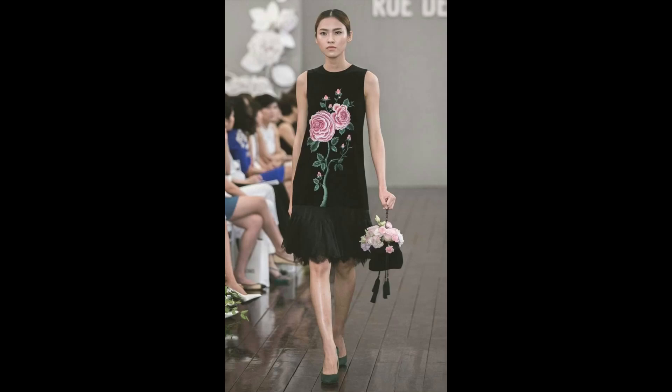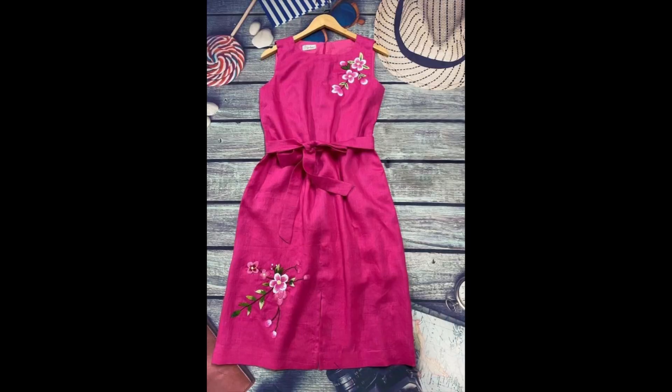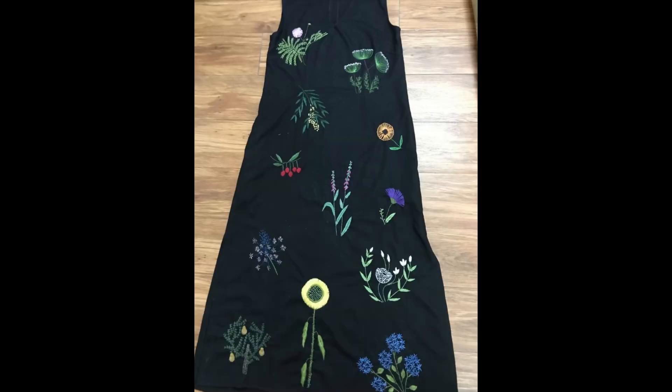Hey guys, I hope all of you are fine and doing well. Welcome back to my channel with another beautiful video of hand embroidery designs for dresses. All of these bodycon dresses, midi dresses, quarter length dresses, and summer dresses are very beautiful — absolutely favorable for everyday and formal wear, and they are lightweight and highly recommended.